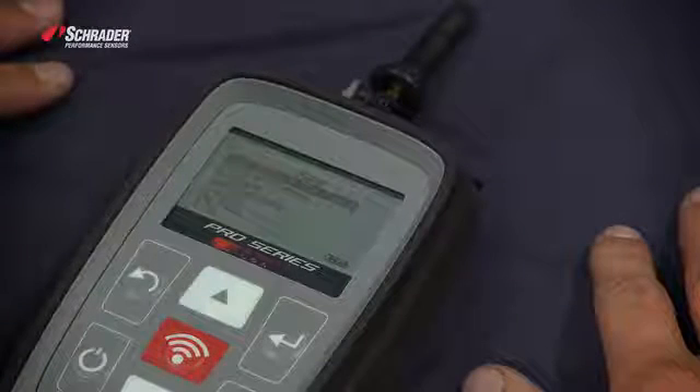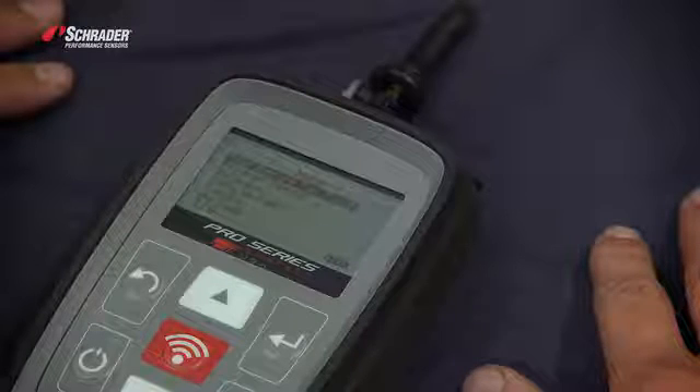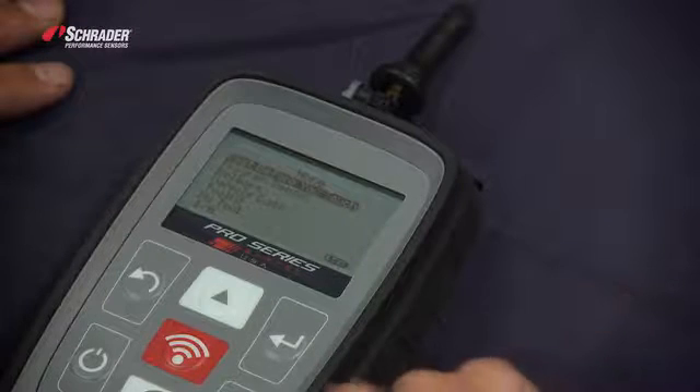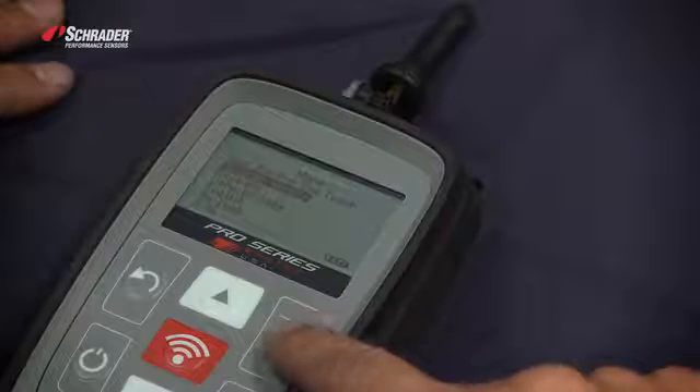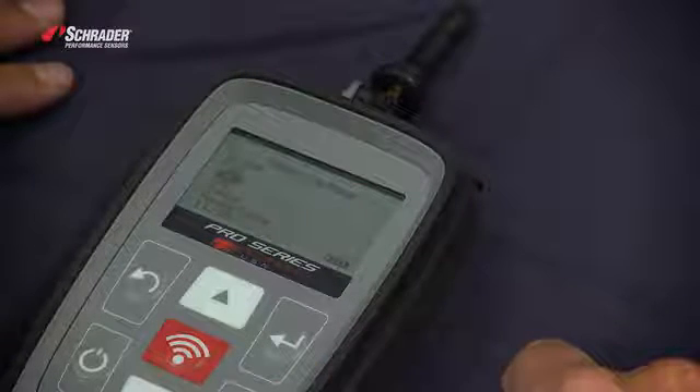This is the Bartec Tech 300 Pro. We're going to program the new Easy Sensor using this tool. We're going to scroll down to 'Program Sensor' and select the make, model, and year of the vehicle.